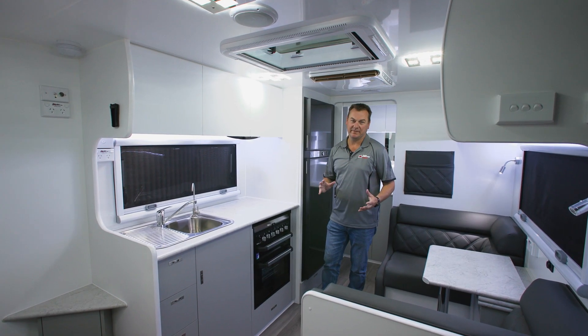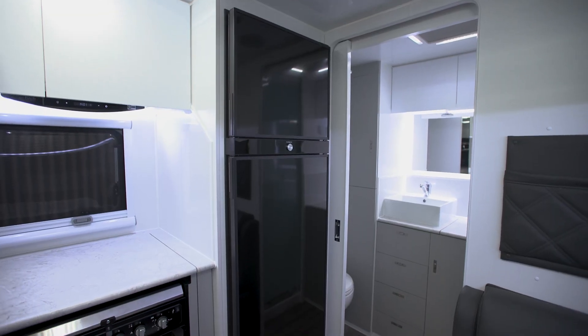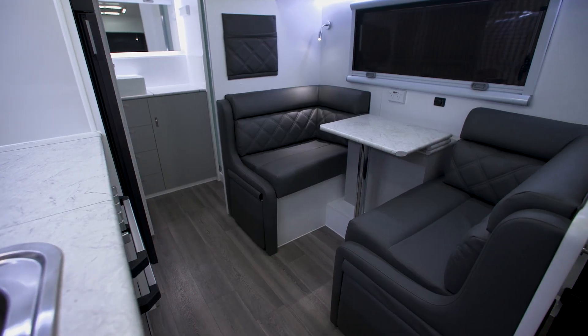The Gibb off-road still has heaps of features. You've got a full kitchen area, two water tanks, grey water tank, full oven, and a large two-door fridge freezer. Up in the overhead here we have a full set of resettable fuses, large cafe seating, and down the back a full ensuite.